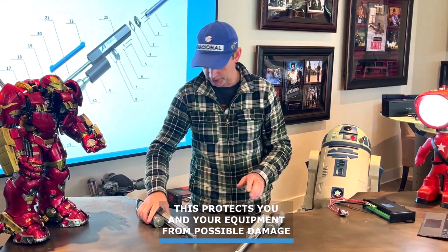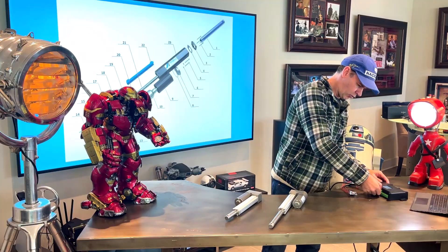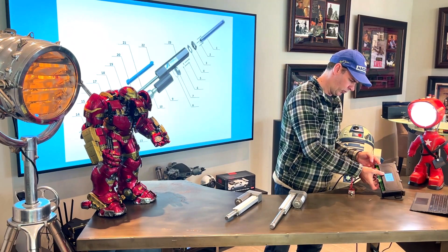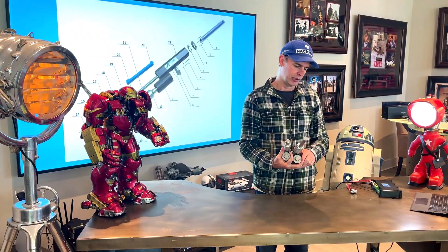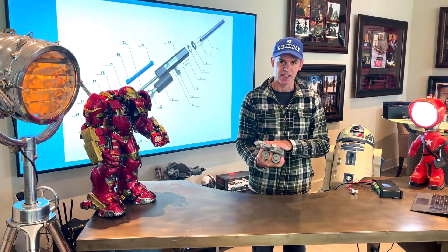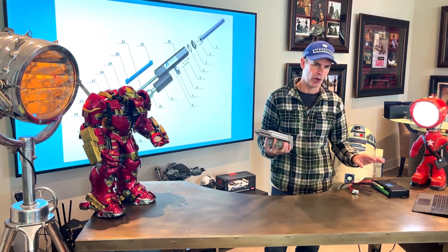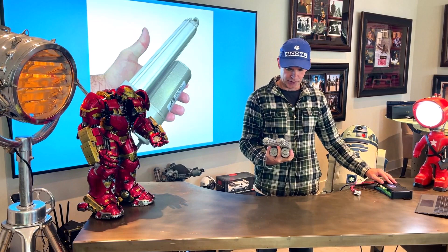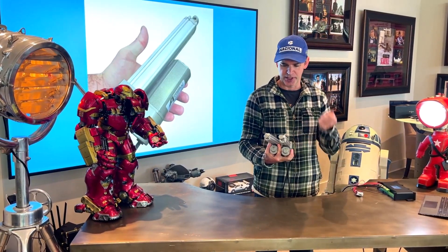I can quite easily plug in a second one here to the controller, tell the controller it's running two, then do a quick calibration. When you want to run a couple of actuators in sync using the Fergeli control board — which can sync up to four actuators — the first thing you want to do is calibrate them, so the computer can count the number of revolutions the hall sensor signal gives off.